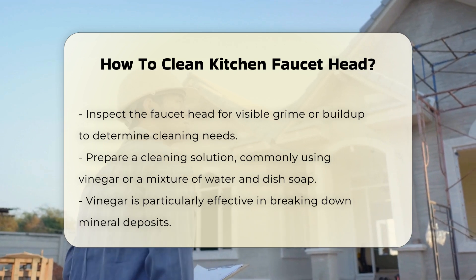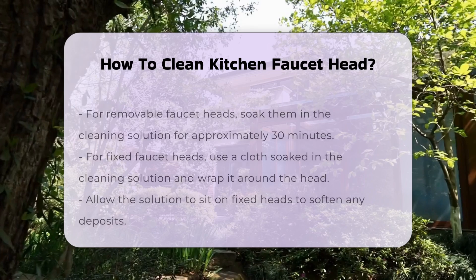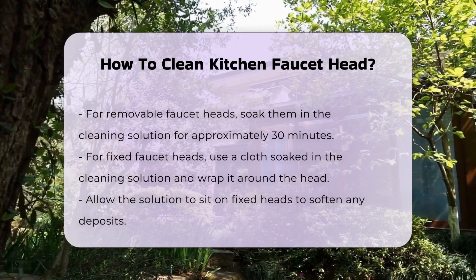If the faucet head is removable, soak it in the cleaning solution for about 30 minutes. This allows the solution to penetrate and dissolve buildup effectively.